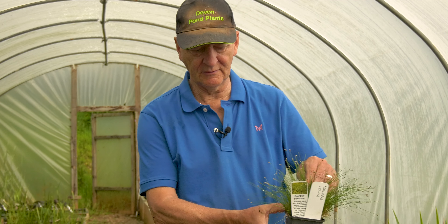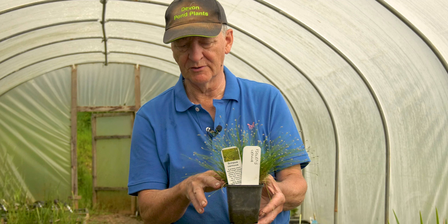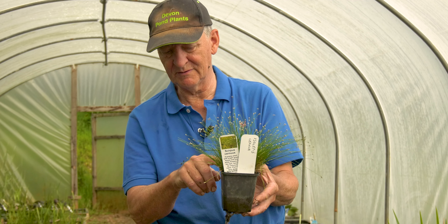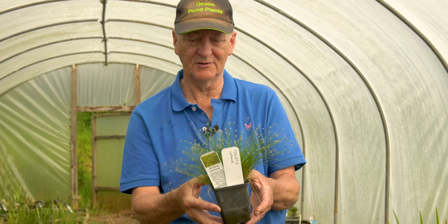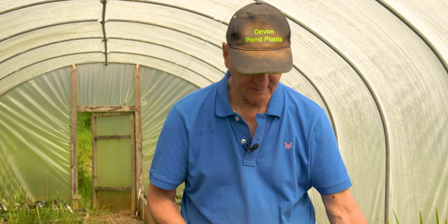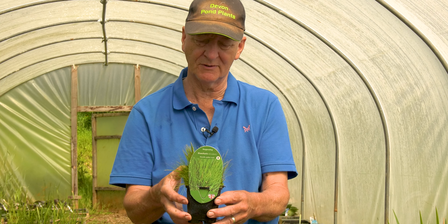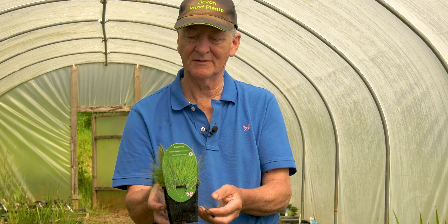Broadly there are three groups of oxygenators. First, those which grow with most of their foliage exposed above the surface — for example Scirpus cernuus (Isolepis cernua), normally grown to enjoy the fibre optic foliage effect on top, so consequently that foliage isn't contributing towards oxygenation. It's only the green material below the surface that does, and that's very shallow so it's not doing much oxygenating. This also applies to various short species such as the Hydrocotyles which form a floating mat with little penny-shaped scalloped leaves, and plants like Eleocharis. This one interestingly will grow completely under the water at some depth if the water is quite clear, but most people plant it to enjoy the foliage — so it can be an oxygenator but often isn't, depending on how it's placed.